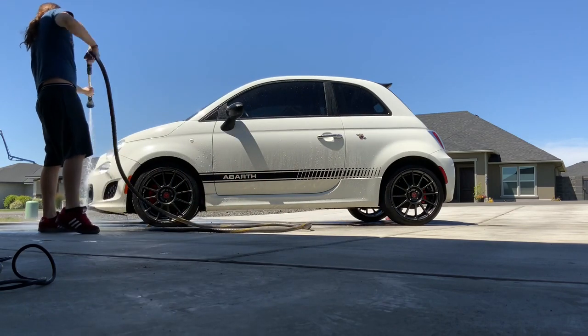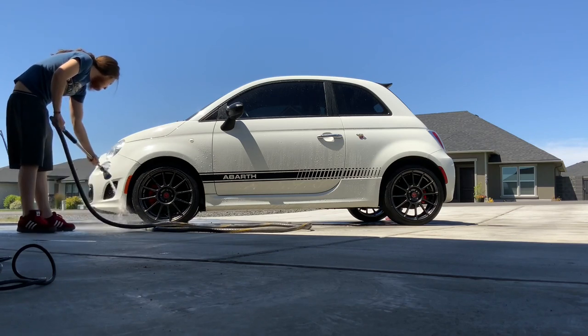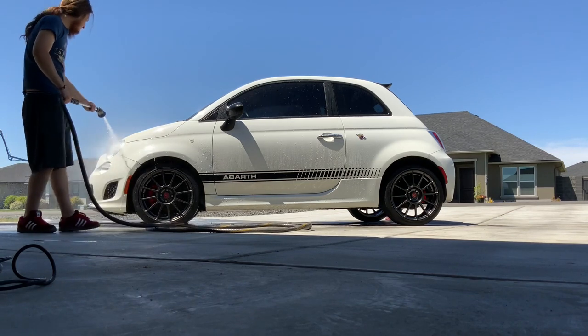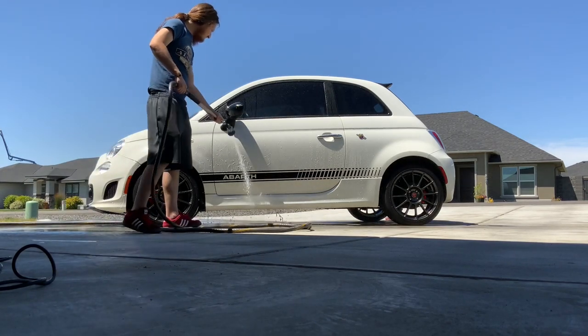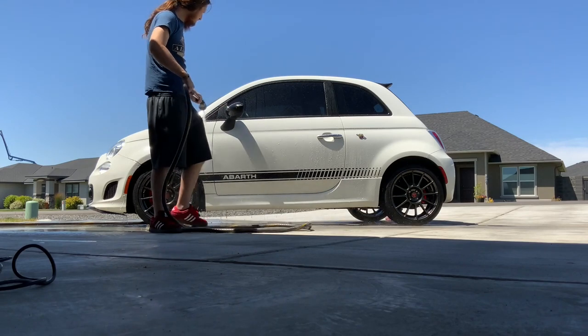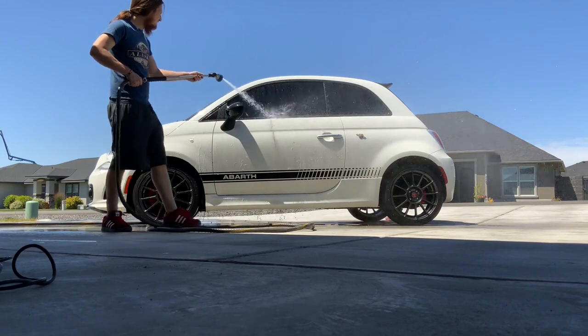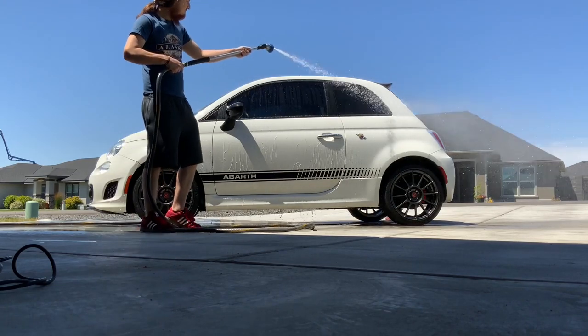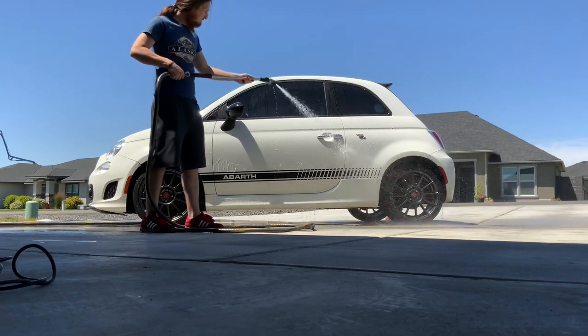Look at here — this is just getting that good little first rinse, just going over the whole area. The car is not too dirty, but it rained recently so I wanted to give it a good scrub down. Do you guys use a pressure washer to wash your car, or do you guys normally hit it with the hose first? Let me know.